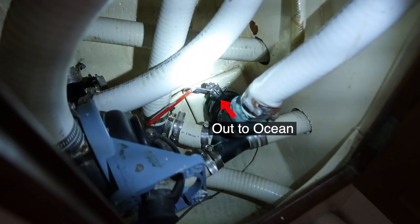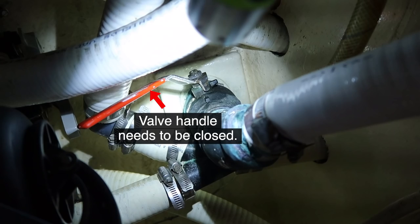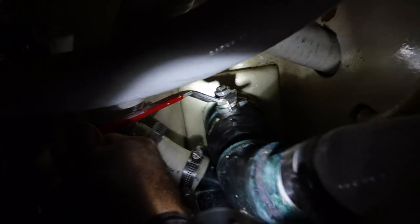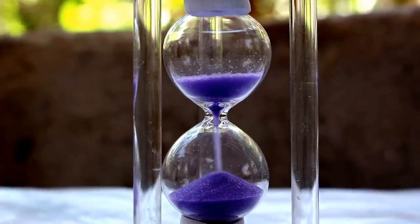This is the valve that allows waste to go out to the ocean. By law, it's supposed to be in the locked-off position unless you're more than three miles from shore. However, it's actually seized in the halfway position. I needed to fix this ASAP.